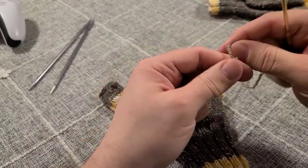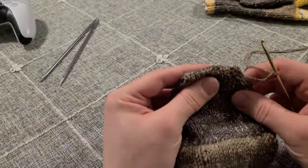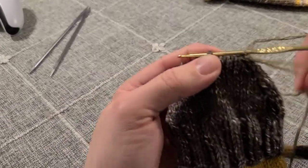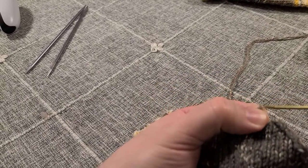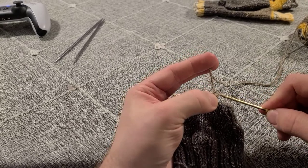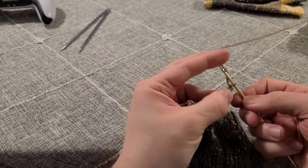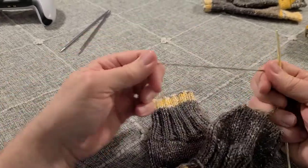When the mitten flap is not being used, you can button it down so it doesn't get in your way. To do that, I'm going to use my crochet hook again and do a simple crochet chain. I'll do a slip knot, place it on my crochet hook and tighten it up, then find the center of your flap, put your crochet hook underneath one of the V's of the knit stitches, hook your yarn, pull it through the V's and then through your slip knot to secure it in place. Then do a chain of 10 stitches: one, two, three, four, five, six, seven, eight, nine, ten.